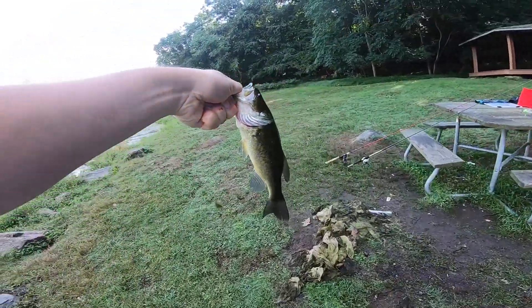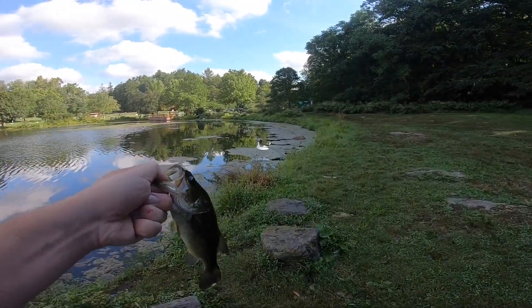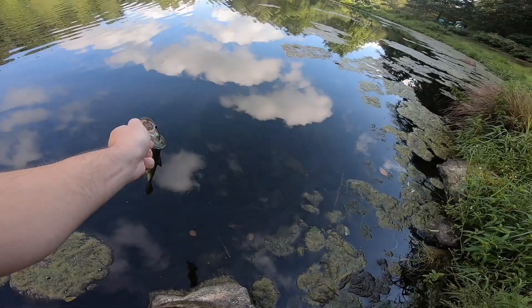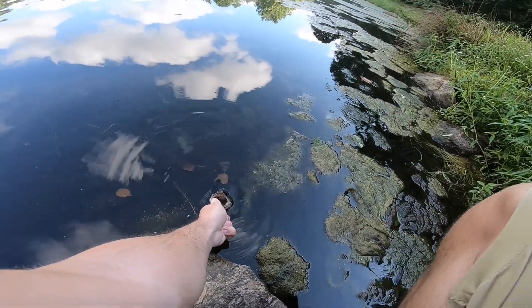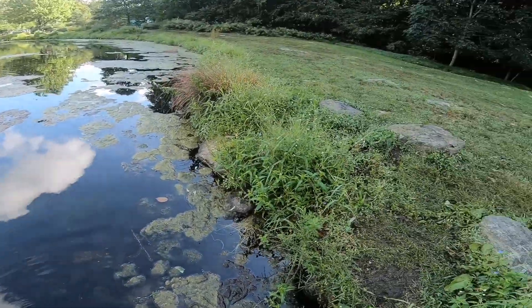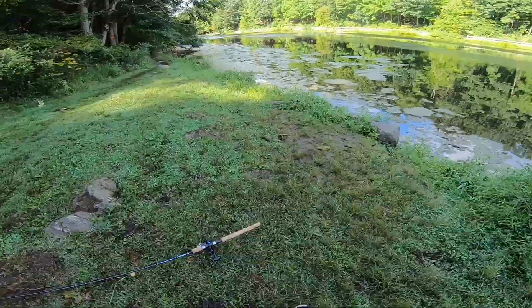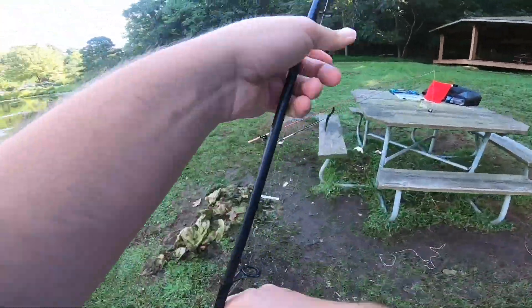Nice little guy. Let's see if we can get a nice release on him. See you later, buddy. All right, so the Senko worked! Let's rig it back up and give it another try.